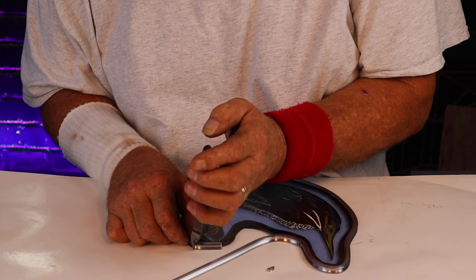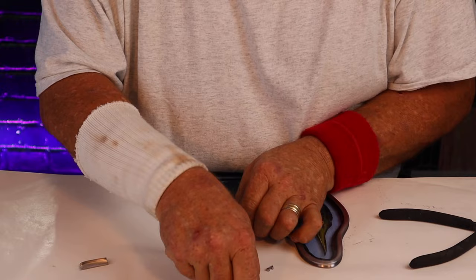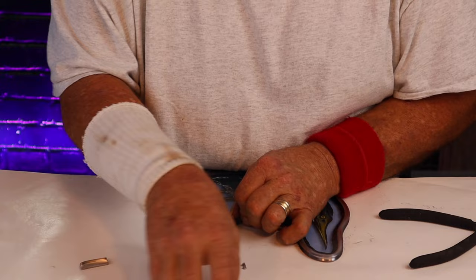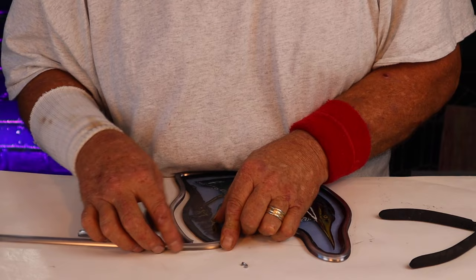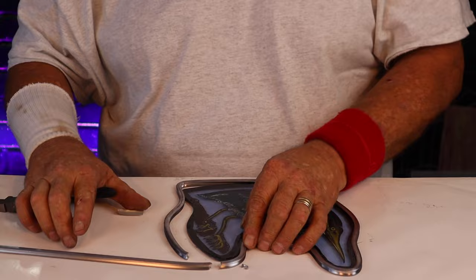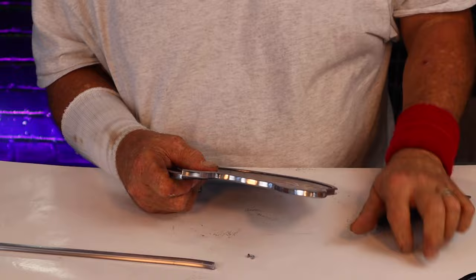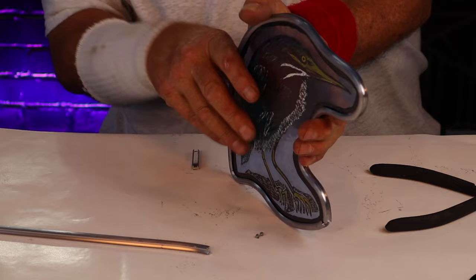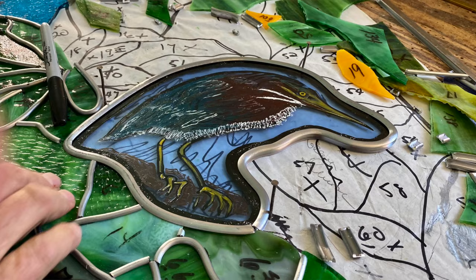Make sure the square edge is going to be our finished edge. Like I've showed you in the past, if you take and bend your lead a little bit at a time, it'll go right up inside all of these little nooks and crannies. Now we're going to bend this around — square edge against it, a little bit of an angle. That is going to be perfect. Now we're just making sure that that edge is square. Now if I set this down, you can see that the bird is wrapped in lead, and now it's ready to be installed into the window so we can go ahead and get it finished.